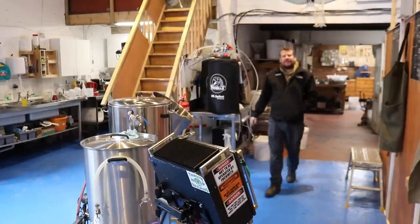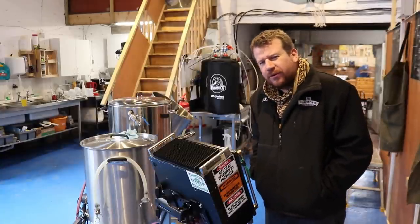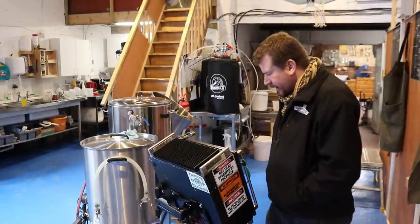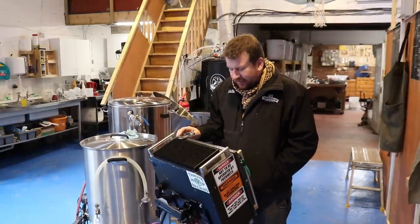Good morning Jets. Welcome along to the vlog. Welcome along to the brewery. We're here today on a Saturday to have a bit of a tidy up.